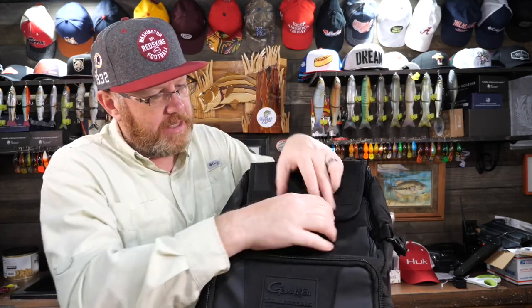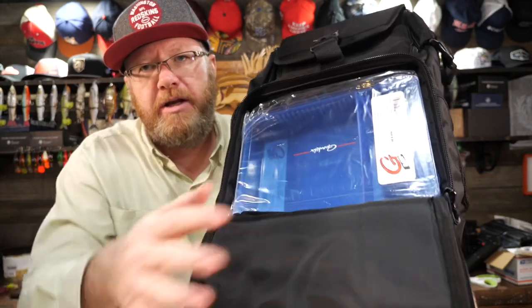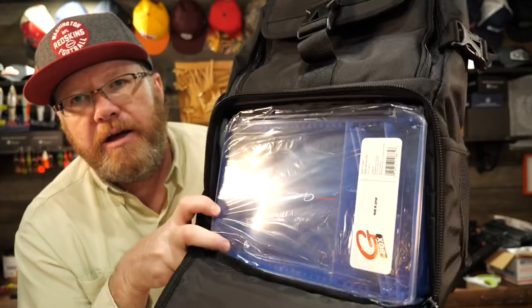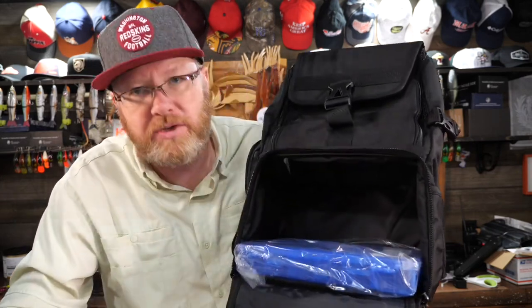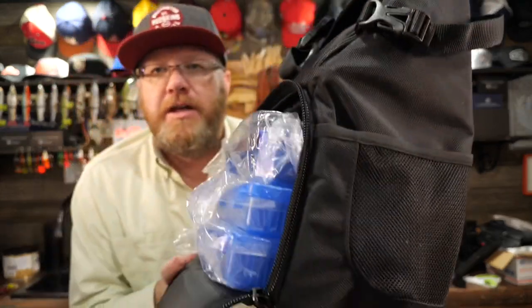Now the main pocket is where the tackle boxes go. When you open it up there's nothing on the inside lid. It comes with three Gamakatsu tackle boxes. If you've watched my videos, you'll know I'm not going to like that you have to pull each one out to see what's behind it. I'd want them oriented the other way so I can easily see them, but the bag isn't deep enough for that — they stick out — and that's why they're placed in facing that way.